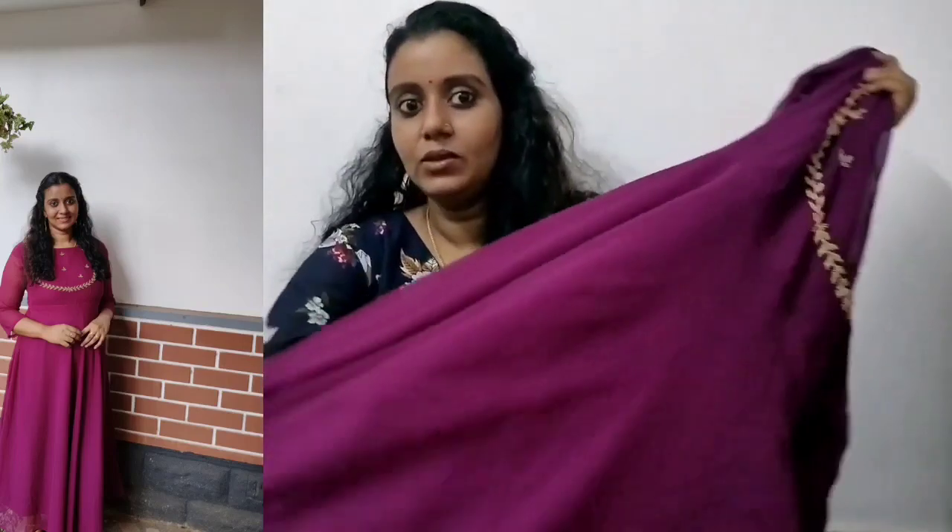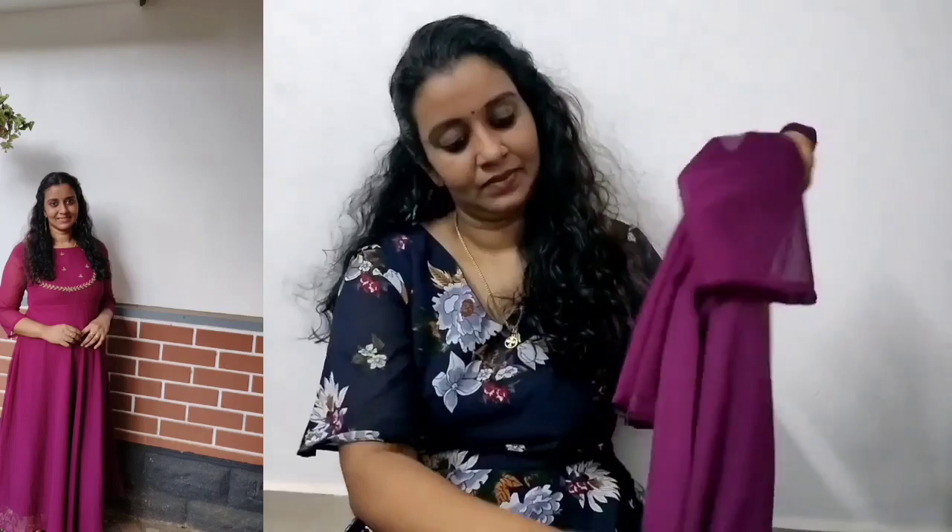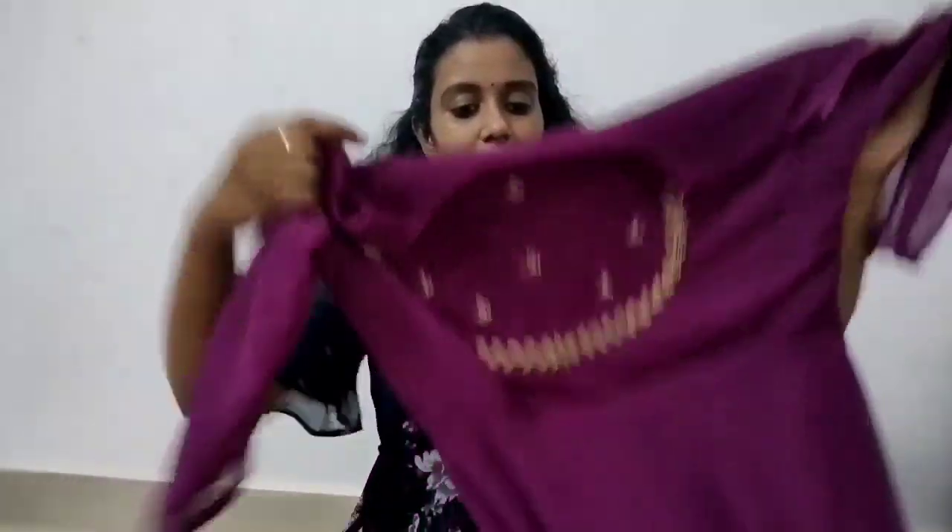This is a pure georgette material. This is a little length — this is a little bit different. Material-wise, this is a nice dress.